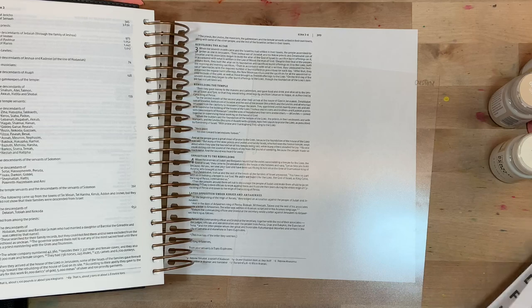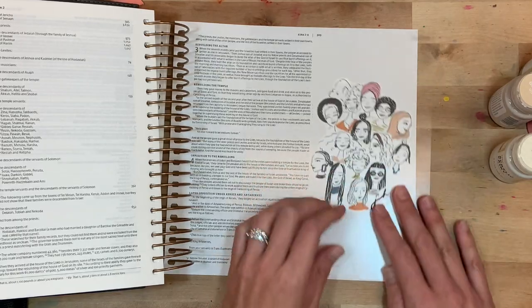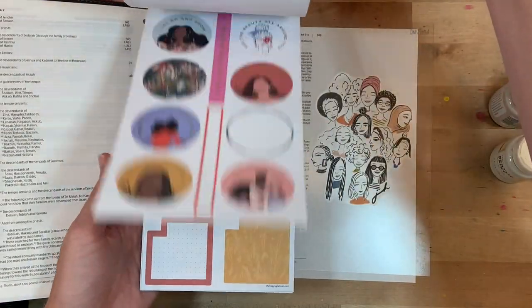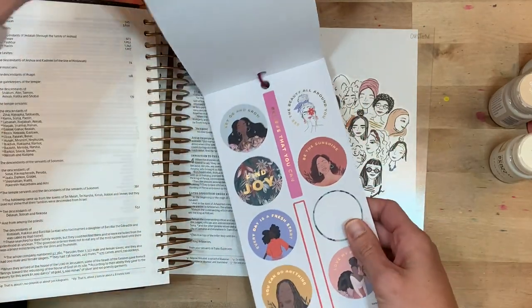I actually pulled out my planning guide. This is a clear planning guide from the Happy Planner, and it allows me to pick out the stickers I want and move them around my page so I don't have to make a decision right away — which turns out to be good because you'll see I end up changing my mind on a few of the stickers. There are just so many good ones, it was hard to decide.